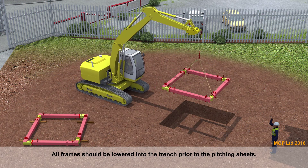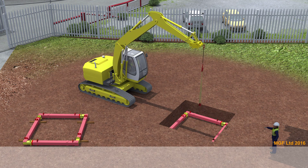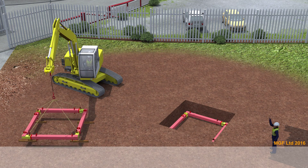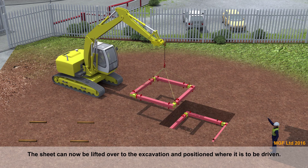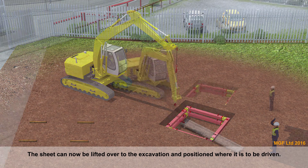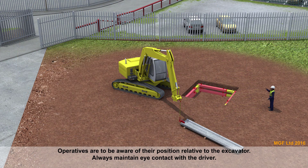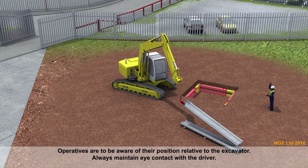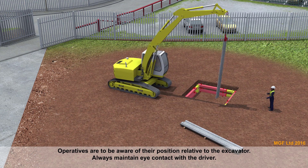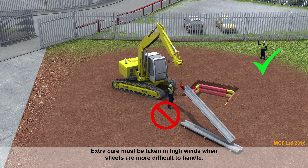All frames should be lowered into the trench prior to pitching the sheets. The sheet can now be lifted over to the excavation and positioned where it is to be driven. Operatives have to be aware of their position relative to the excavator and must always maintain eye contact with the driver.